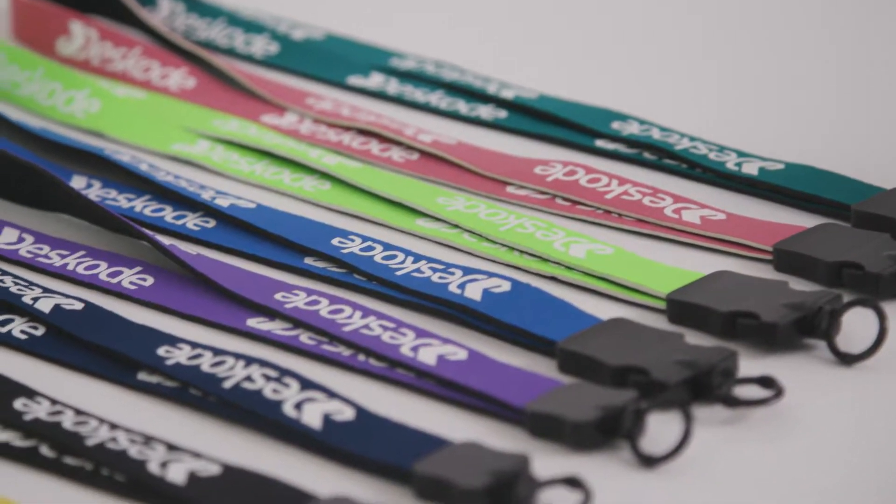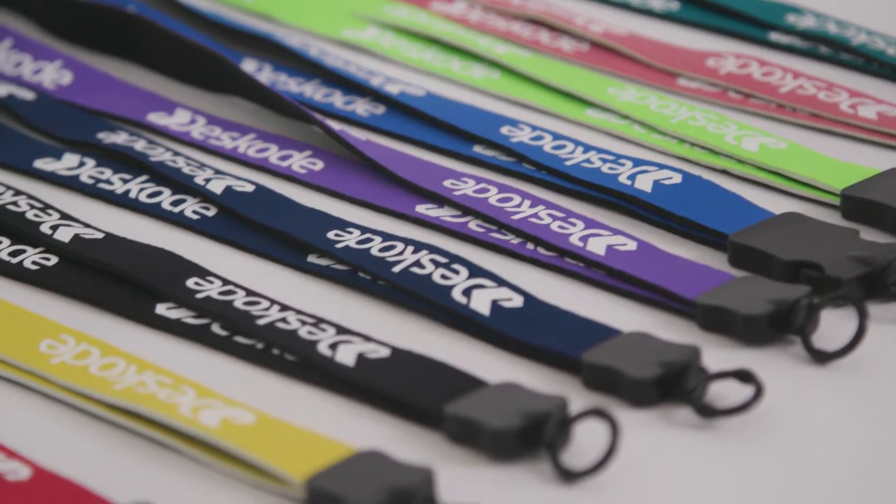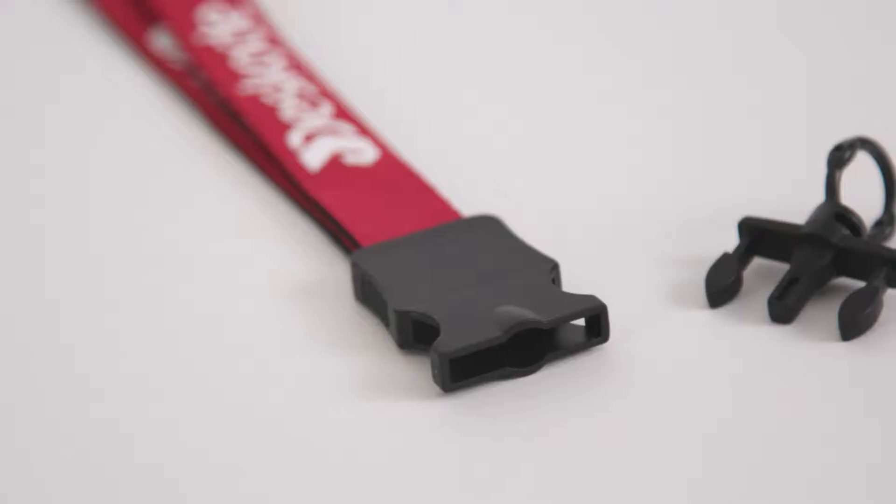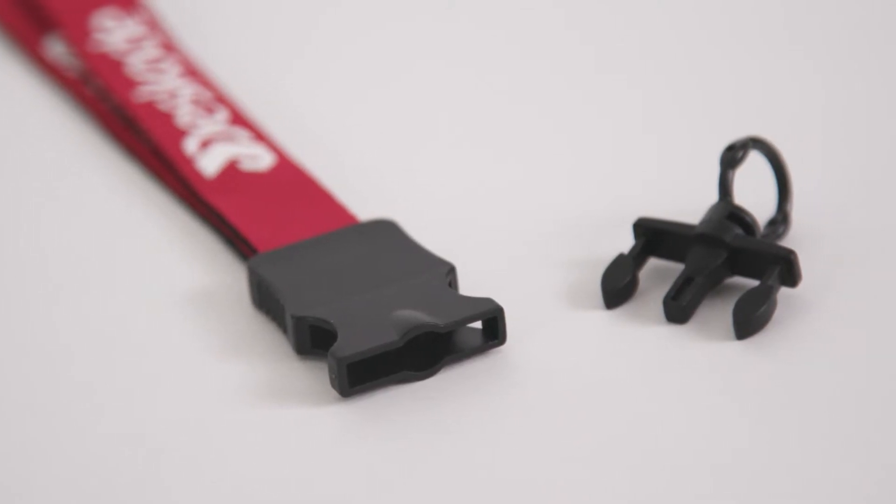Easily keep your ID or keys close while you're out on the water with a neoprene lanyard. This three-quarter inch neoprene lanyard with plastic clamshell and O-ring attachment will be a giveaway people will love taking home.